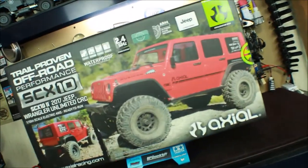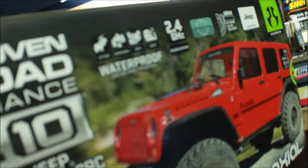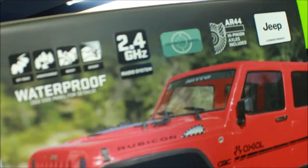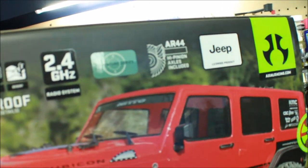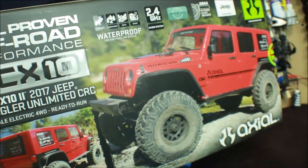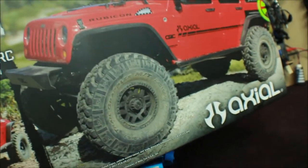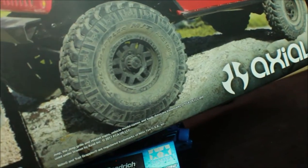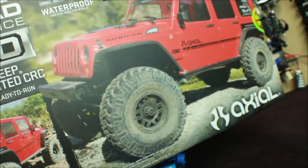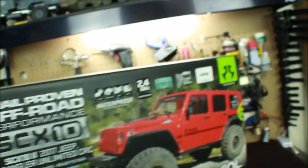Let's go ahead and talk about some of the features of the new SCX-10. On the box, we've got waterproof electronics, a 2.4 GHz system, the new AR44 high pinion axles, the sweet 2017 Jeep Wrangler Rubicon body, and some really cool Nitto Trail Grabber MT tires with 1.9 KMC wheels.